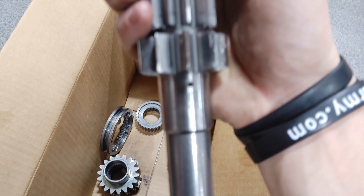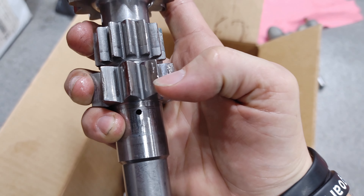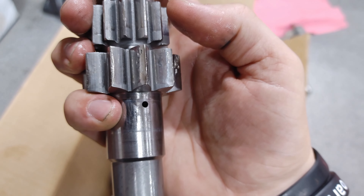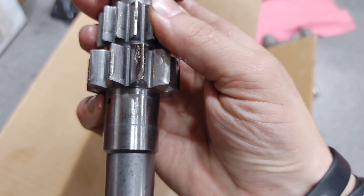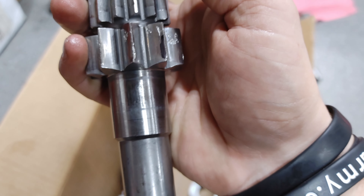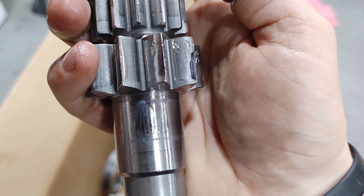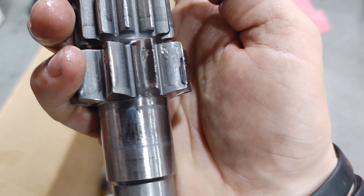When I pulled the transmission out I found that first gear — right here you can see that it is about to rip all these teeth off on first gear. I was like, well I can't put this back in the car because it'll never hold up. There's a good spot of it — you can see the stress fractures right there next to that mark.